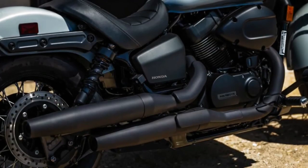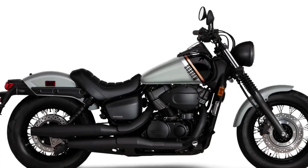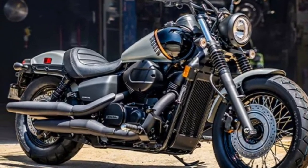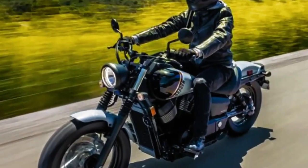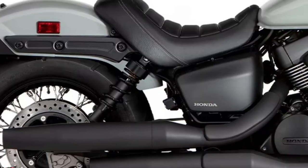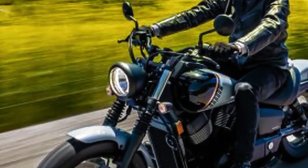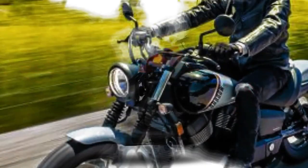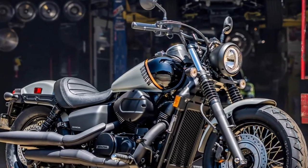With the introduction of the Rebel in 300, 500, and 1100 displacements, you'd be excused if you thought Honda might replace the 745cc Shadows with a new Rebel equipped with the 755cc parallel twin powering the Hornet and the soon-to-be US-bound Transalp. That may yet still happen, but the V-twin Shadow line lives on for 2024, with the Shadow Phantom getting an update in the process.